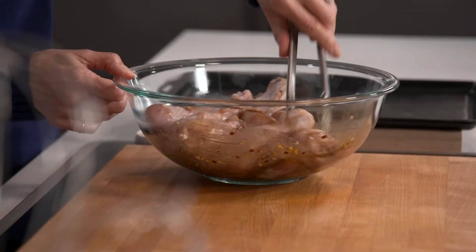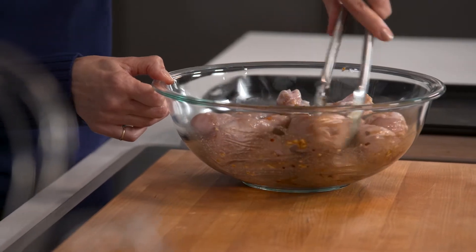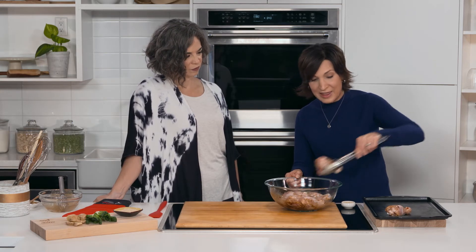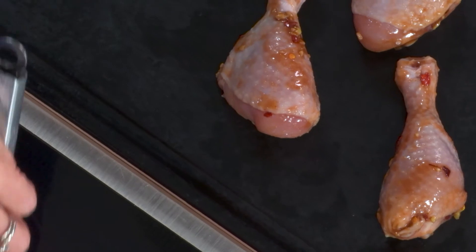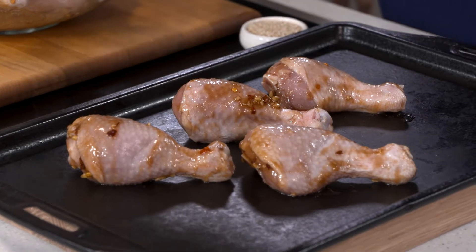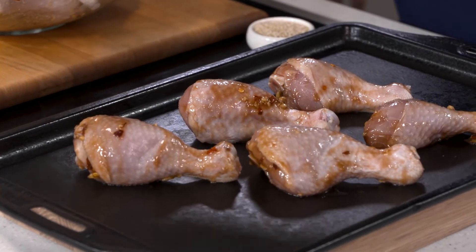All you do is mix these around, then preheat your oven to 400 degrees and transfer the drumsticks onto a baking sheet — it is just that simple. For easier cleanup, you can use parchment or foil, the choice is yours. Or you can let them get nice and sticky right on the pan with a little soak.